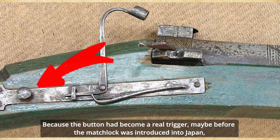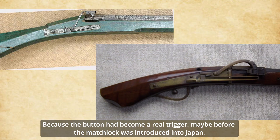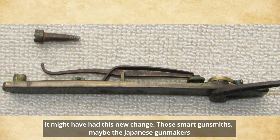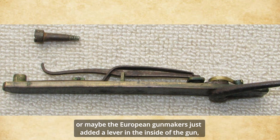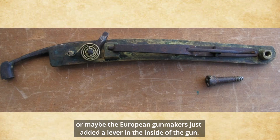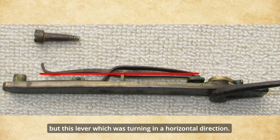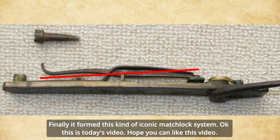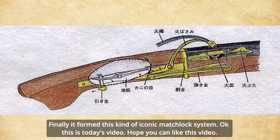So this is the mechanics of the typical Japanese matchlock musket. Overall it is a leverage trigger system because the bottom part became the real trigger. Maybe before the matchlock was introduced into Japan, it might not have had this new change. So the smart gunsmiths — whether Japanese or European gun makers — just added a lever inside the gun, but this lever was turning in the horizontal direction. Compared with most European matchlock muskets, this kind of lever system looks more special, and it finally formed this iconic matchlock system.